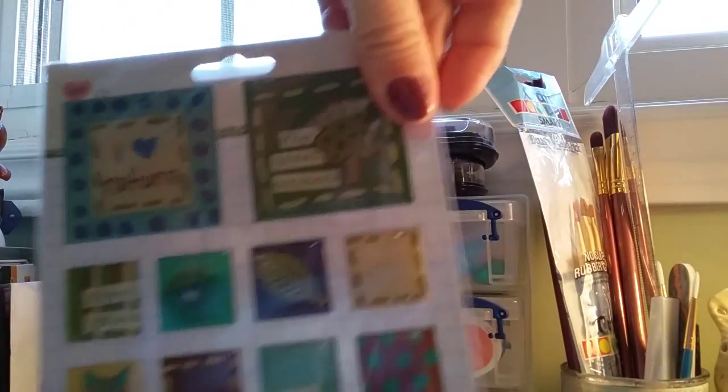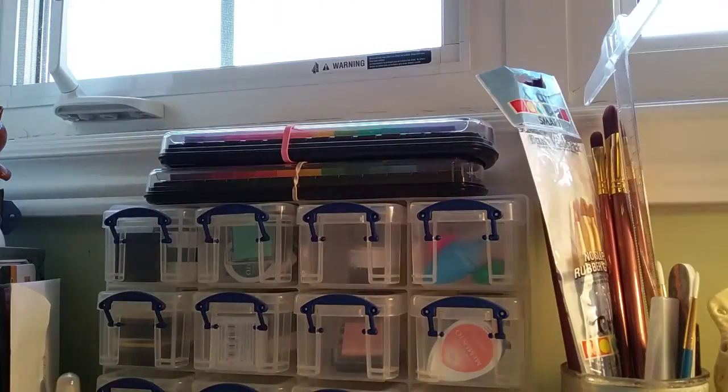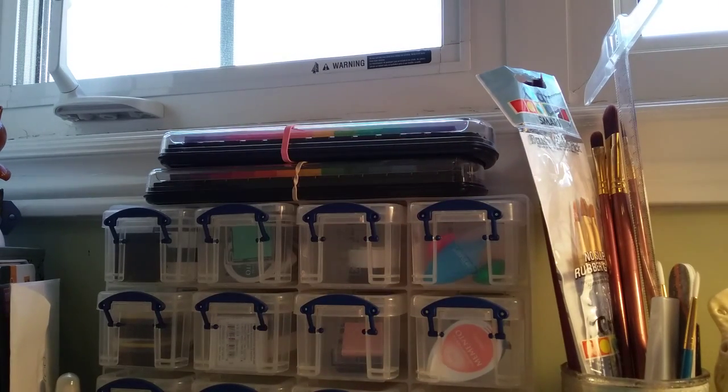And the last one — this is the last one. Okay guys, so that is lot number three. It's 45 Canadian or 50 US. Let me know, thank you.